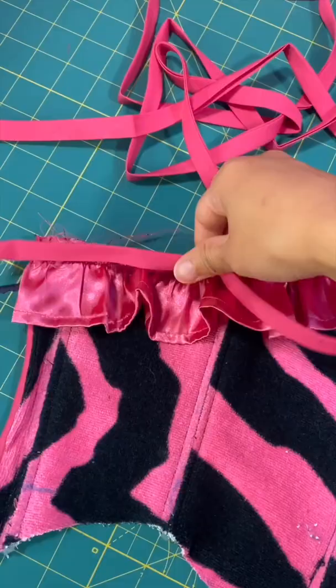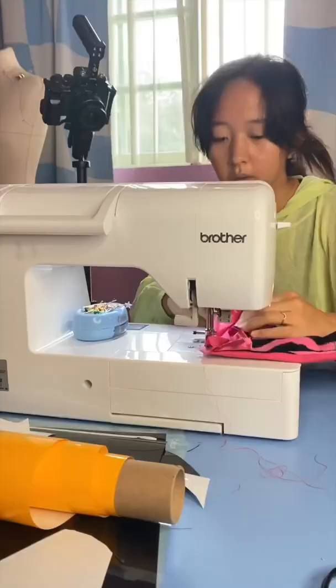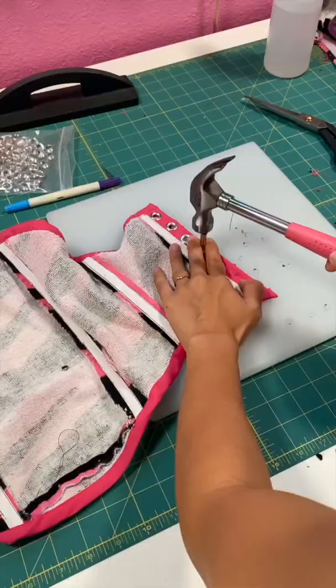To cover the raw edges, I sewed some matching bias tape along the top and bottom. For the back, I decided on a lace-up, so I installed some grommets and will lace it up with a ribbon.